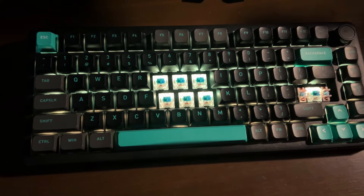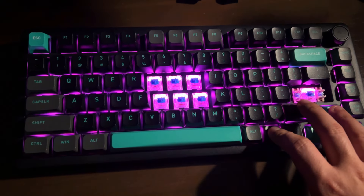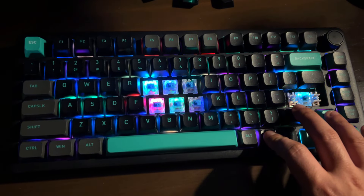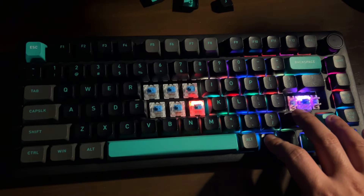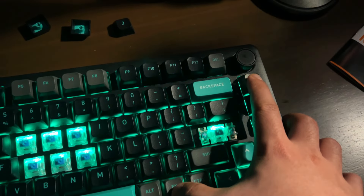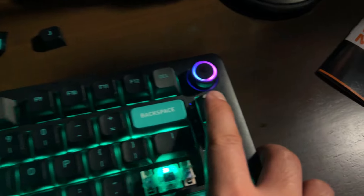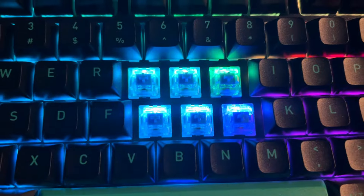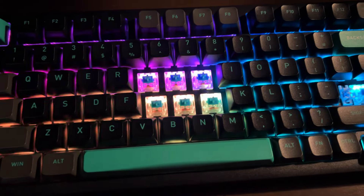It has multiple RGB modes shining through its north-facing LEDs, and to me they're just fine. But when paired with the black PC plate, they don't shine very brightly — the black plastic plate absorbs some of the light, which gives it a dimmer LED.